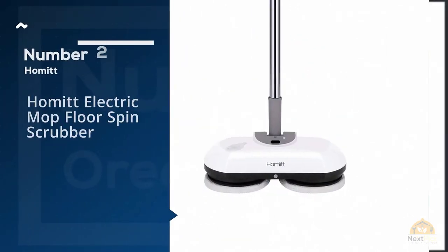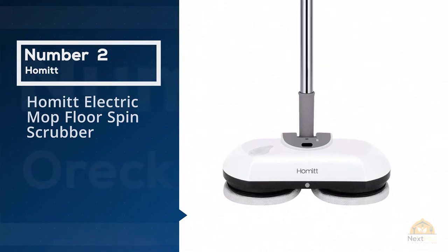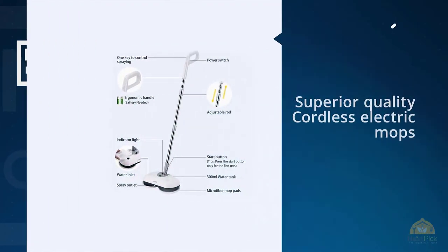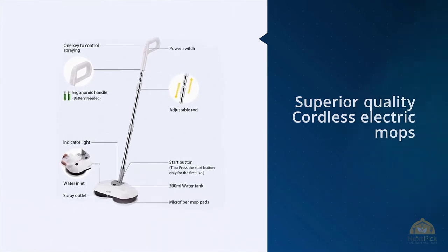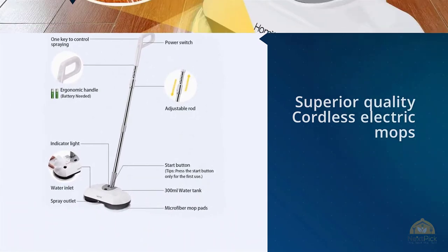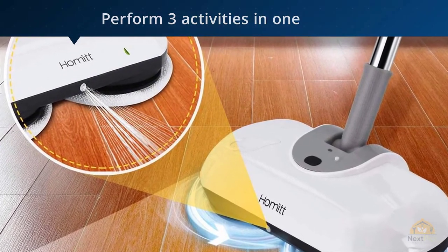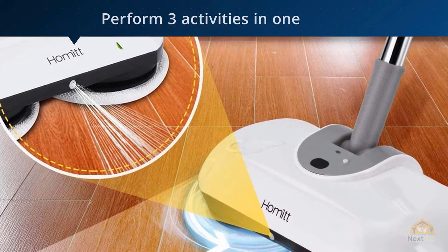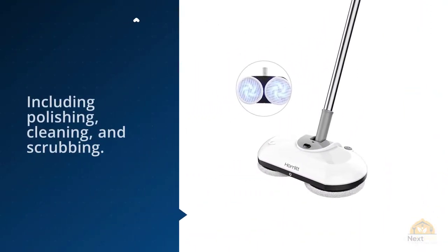Number two: the Homet electric mop floor spin scrubber. This is another superior quality cordless electric mop that performs three activities in one, including polishing, cleaning, and scrubbing. It is a wireless electric spin mop that is super lightweight, and you can mop your house with a single hand. The power spray mop spins up to 120 revolutions per minute,